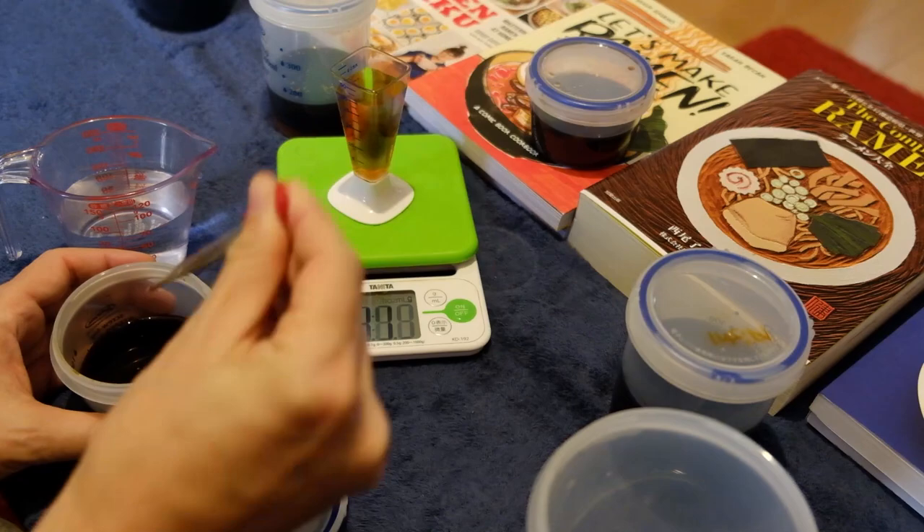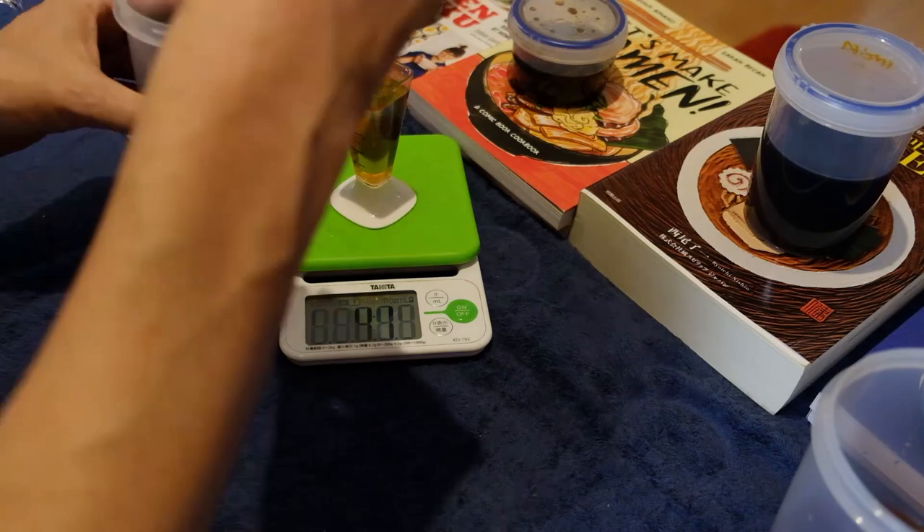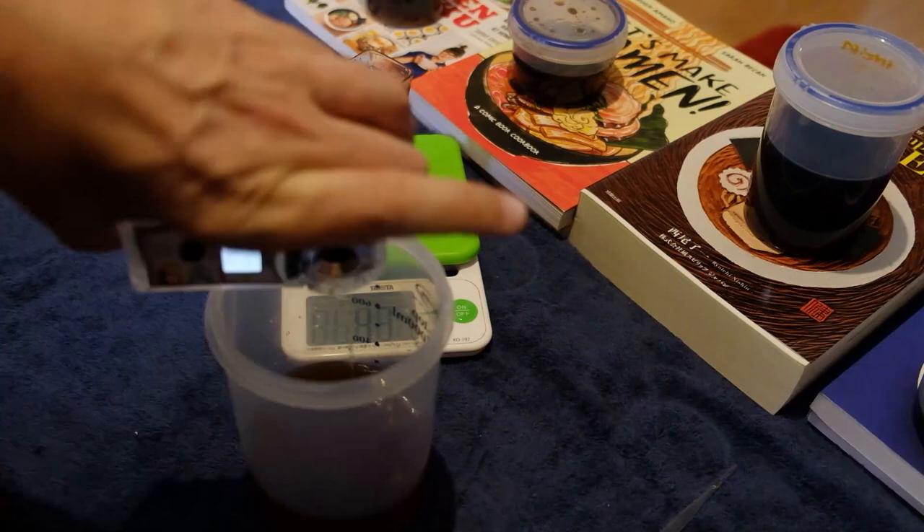One cup of tare will be enough for around 8 servings of ramen, so you might as well make a lot and keep it in the fridge. The Atago unit is very simple to use. Zero it out with some water, wipe it down, and you're ready to test. For tare testing, I diluted each down to a 10% solution. A sauce using lots of shoyu — soy sauce — for my tare recipe, the final number for salt was 1.36%.